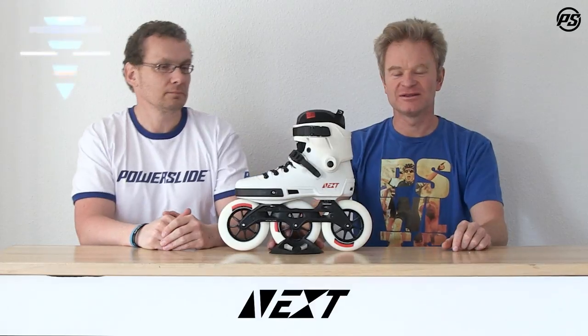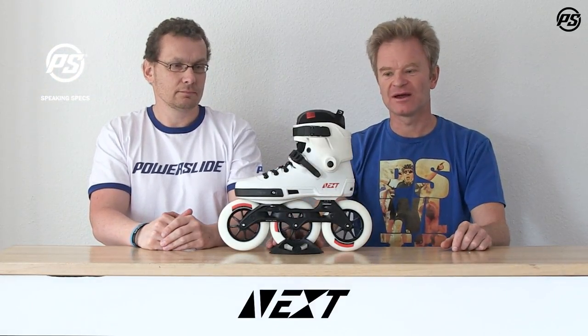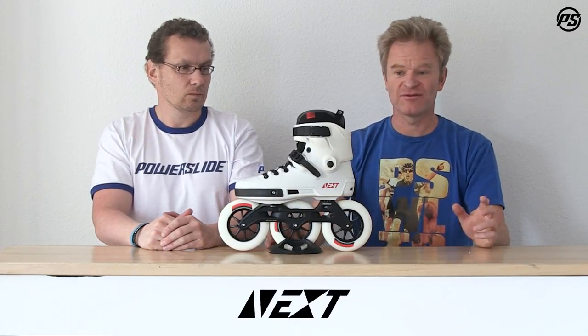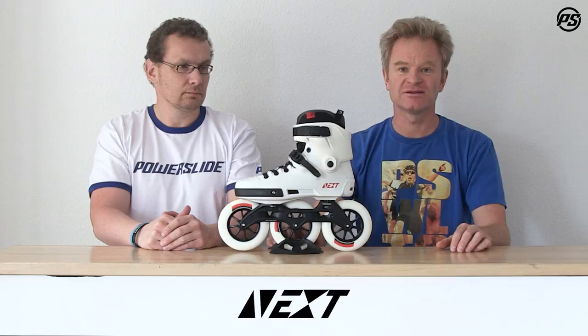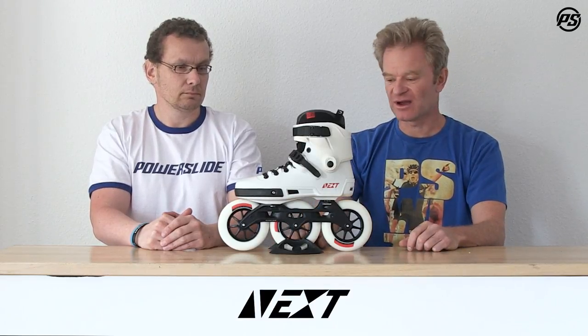Welcome back to PowerSlide TV — the next level. Today we're talking about the Next 125 specs. We already explained the functions and shell customization possibilities in detail, so this video is more about the 125 specs specifically.